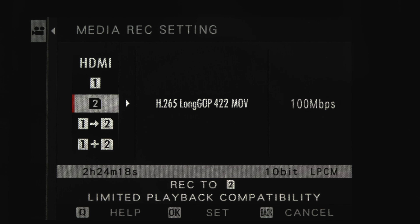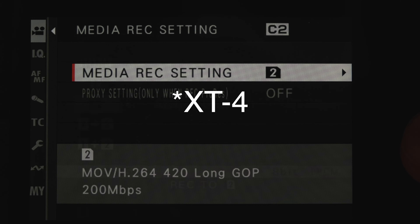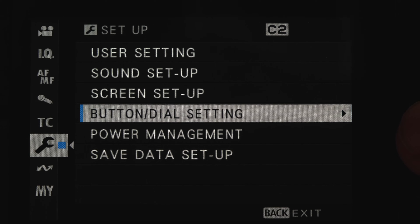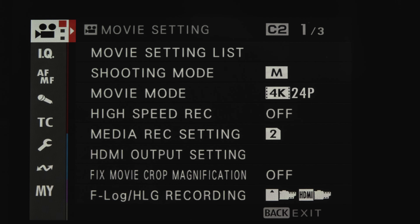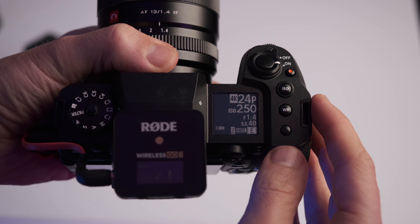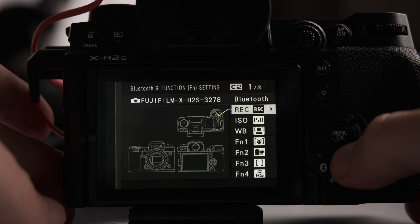Another difference is that when you record videos you can set everything within two separate menus on the X-H2S: the movie mode and the media recording settings. On the X-H2S it's actually three different menus with much fewer options to choose from. But the main thing is it's quite easy to transition, because most of the controls and settings are identical. It's like more than what you have with the X-D4, but not in a confusing redesign way. The buttons are also customizable in almost exactly the same way, so I had my X-H2S set up quickly, just like my old Fujis.